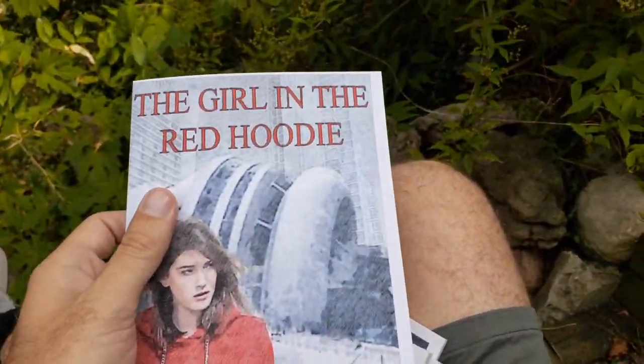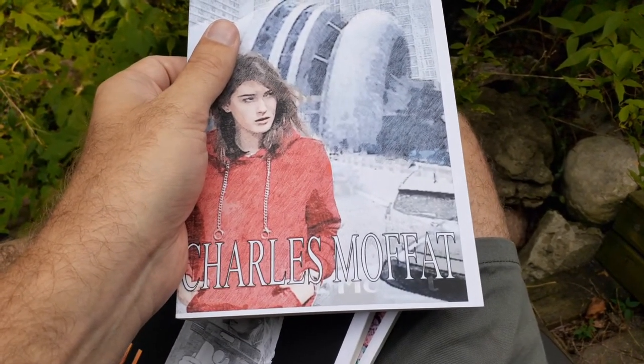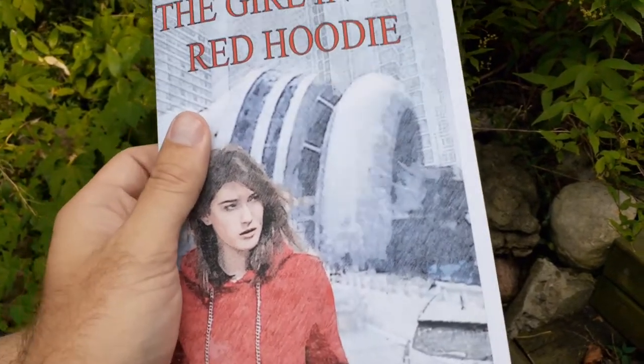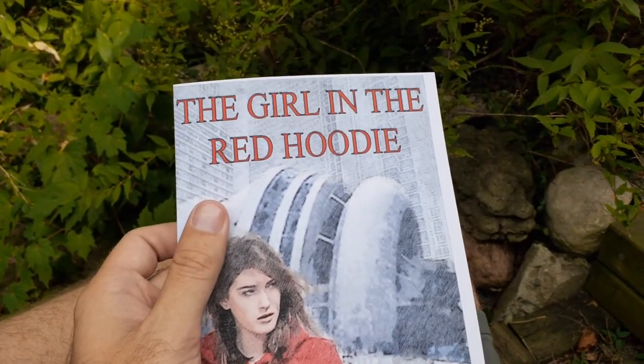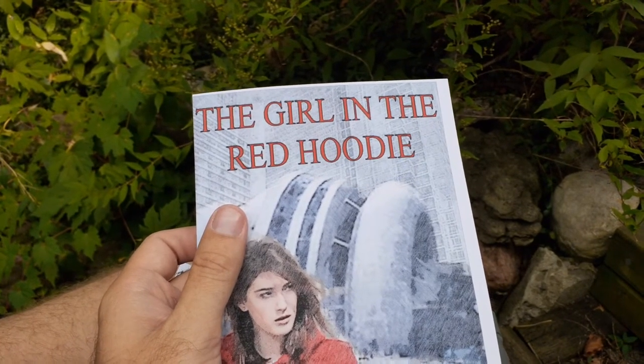Let me show you first — let's get rid of this packaging. So we've got this one, and you'll notice the cover is cropped a little funny. I'm going to have to fix that in future versions. This is like the very first copy that's come out — the book only came out two days ago.